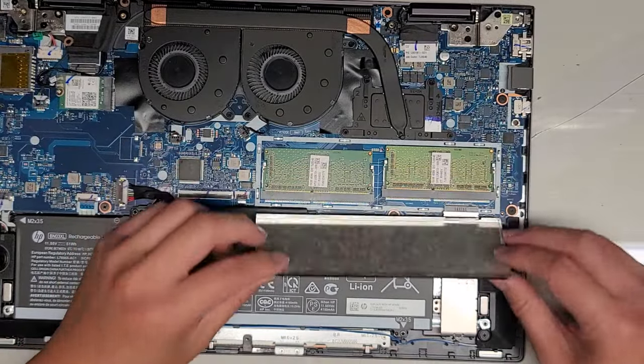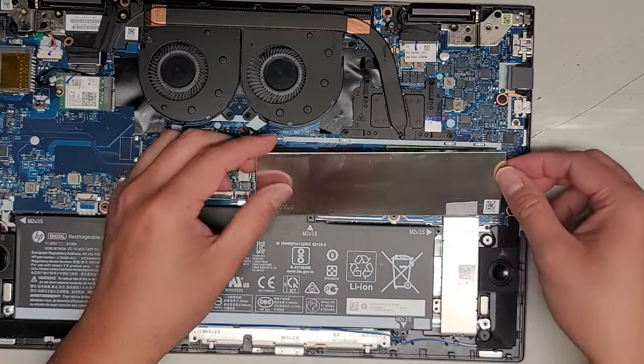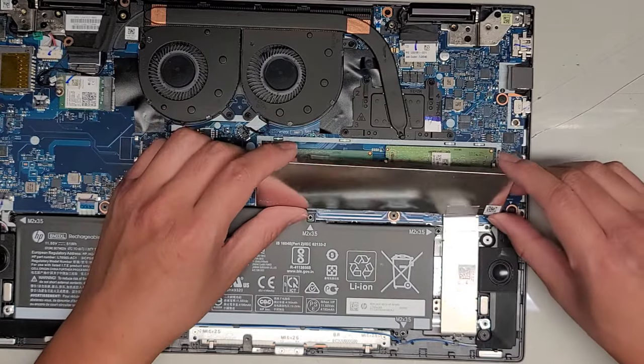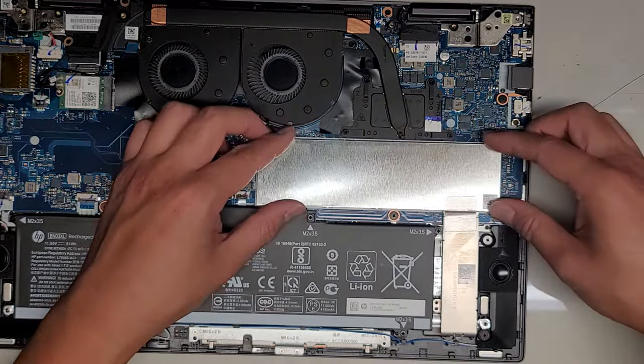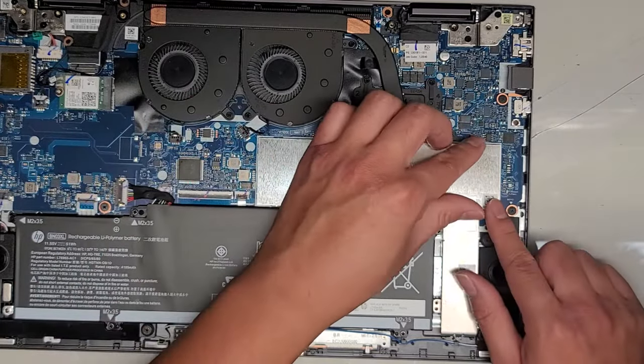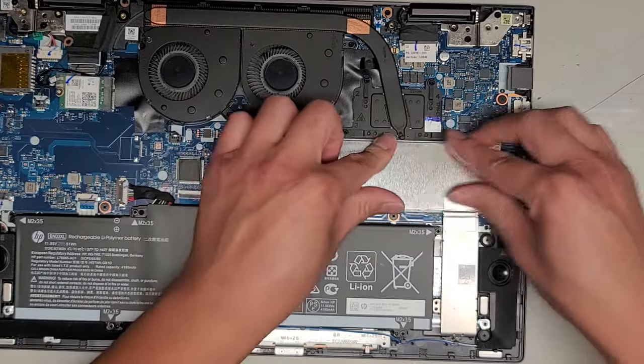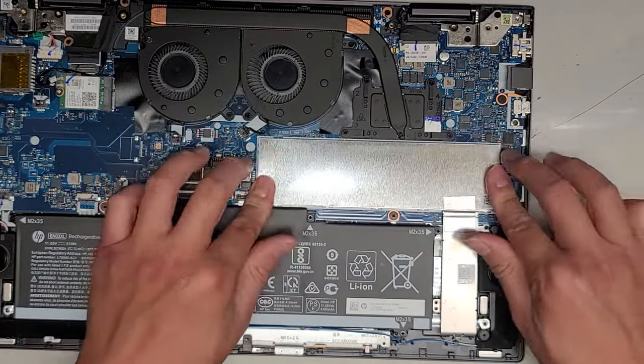Let's go ahead and put this back together. I don't see any other screws holding this metal plate down, but I don't want to mess around with it — I think the battery has to be removed. The customer just came in for the fan issue and fixing the hinges, so I don't want to accidentally damage anything else.